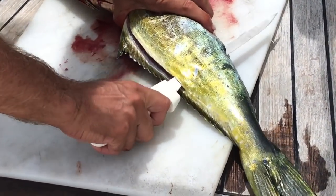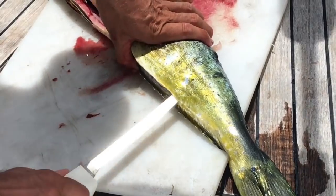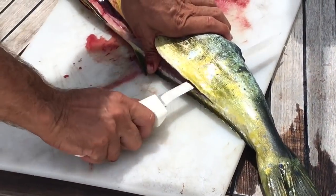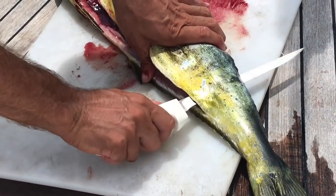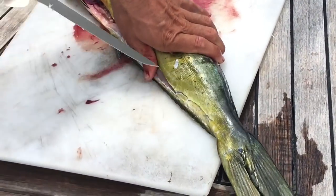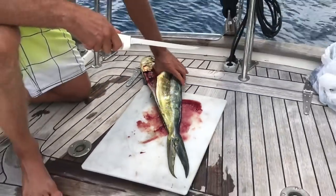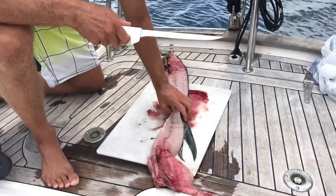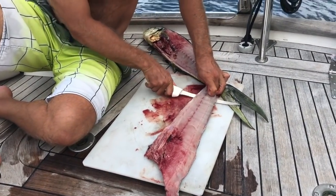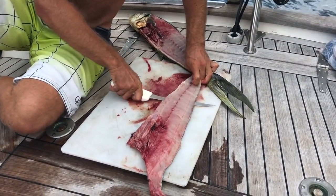When filleting any fish, it's imperative to have a very sharp knife. See below for information on the knife that we use. When you get to the end, do not cut all the way through. You want to leave the skin attached, as it will provide you with something to hold onto when cutting the skin off. Holding the knife as horizontal as possible, you cut between the skin and the flesh.